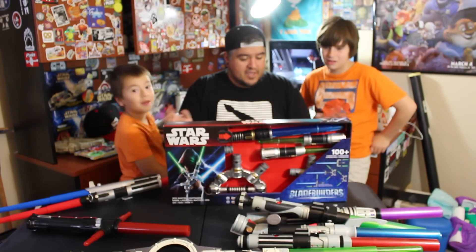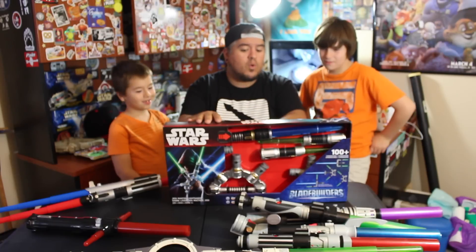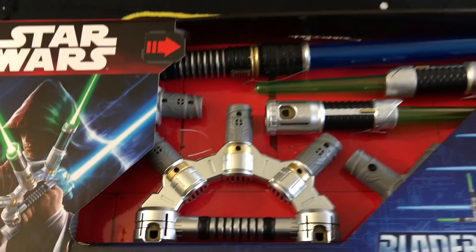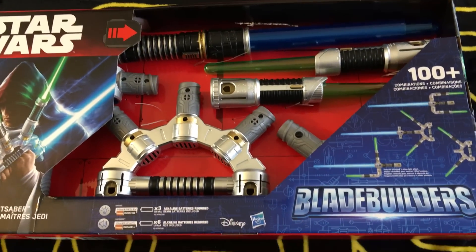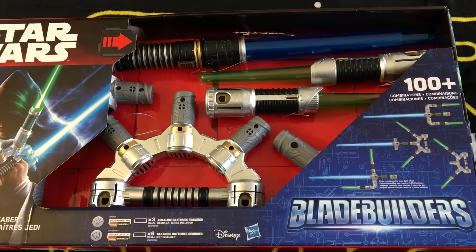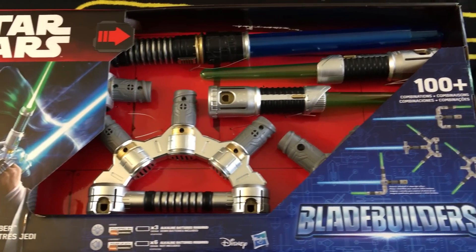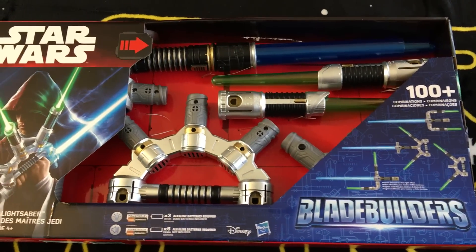Just to go over the pieces real quick: we have one long blue lightsaber, one handle with three little prongs coming out, two short green sabers, an adapter for cross blades similar to Kylo Ren's, two little angled hooks, and one cross piece with four different connection points.